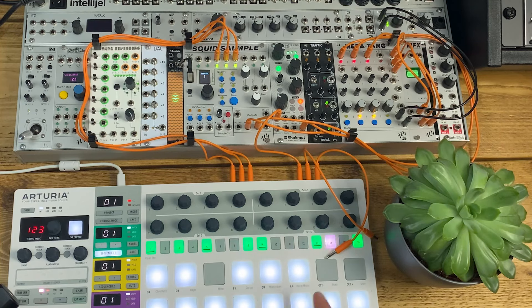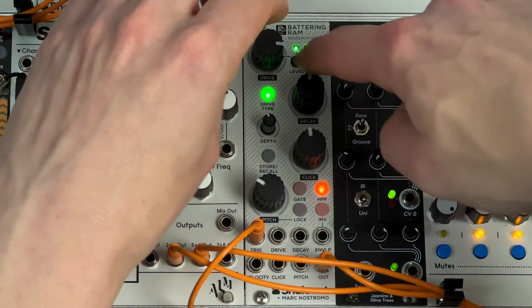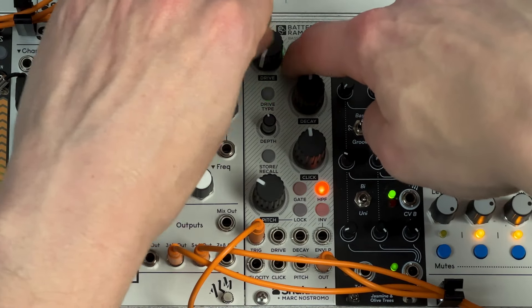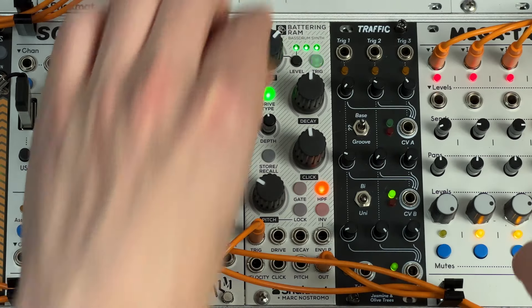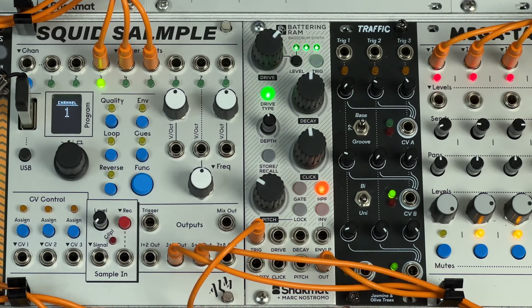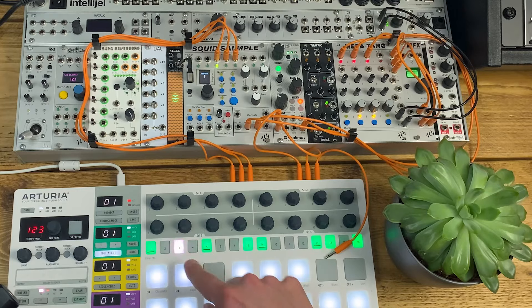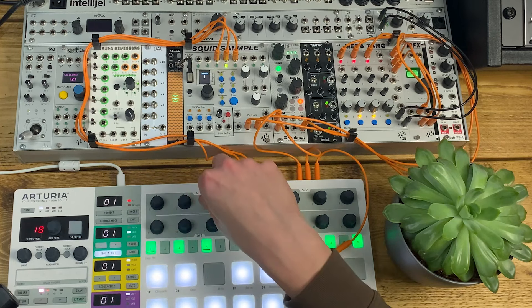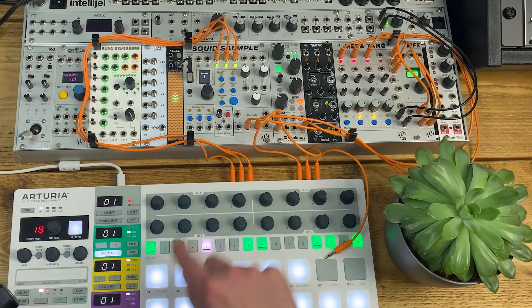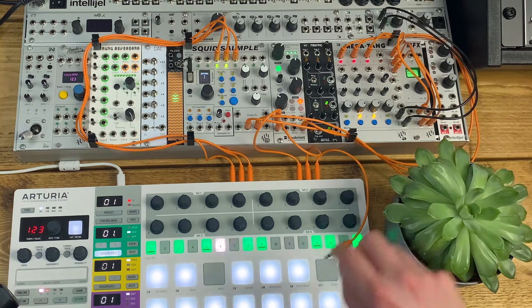I've got a fairly busy pattern here which is 4-4 with a few extra things in between. The way Battering Ram's level and velocity work, you hold down level and set the minimum level you want velocity to be. Taking the velocity lane out of sequencer 1 and going into velocity, I've basically turned down the velocity on those steps in between the 4-4 beats, which makes it sound a bit more dynamic. There's just a little touch of plate reverb on here as well.